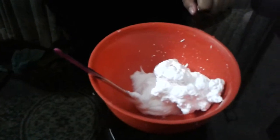Our second ingredient is shaving foam. We need to add more shaving foam than the glue. And just knead it for a little time, not very long.